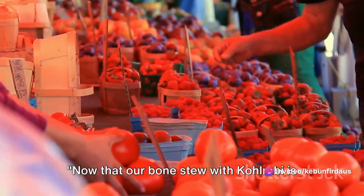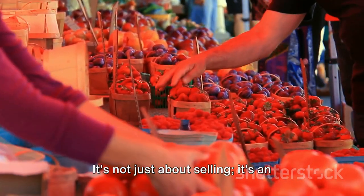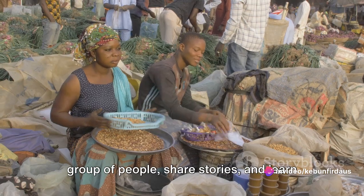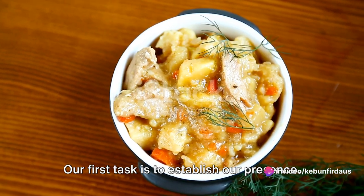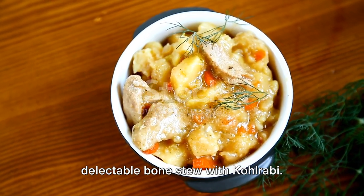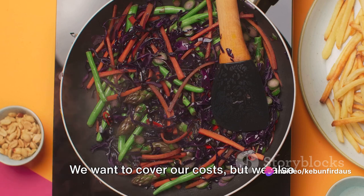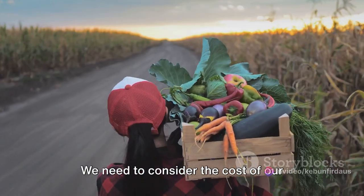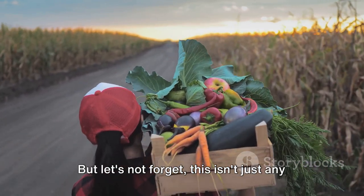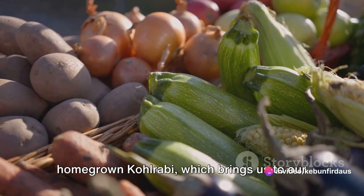Now that our bone stew with kohlrabi is ready, it's time to take it to the market. Setting up a stall at a bustling market is an exciting endeavour — it's not just about selling, it's an opportunity to interact with a diverse group of people, share stories and learn from others. Our first task is to establish our presence: we need a table, a sign and an inviting display of our delectable bone stew with kohlrabi. Pricing our stew requires a careful balance — we want to cover our costs, but we also need to offer value to our customers, considering the cost of ingredients, the time and effort we put into our garden and the cooking process.